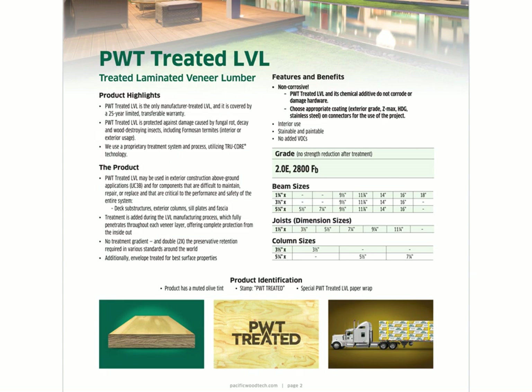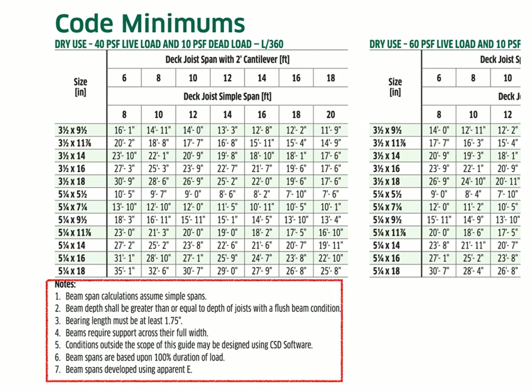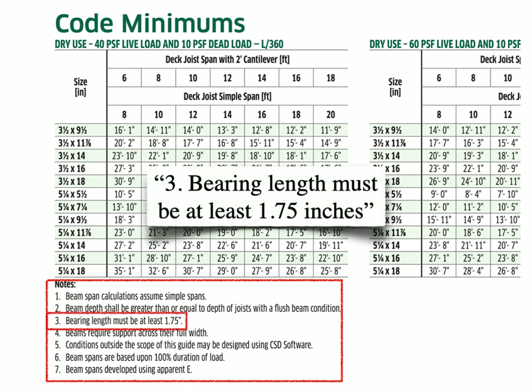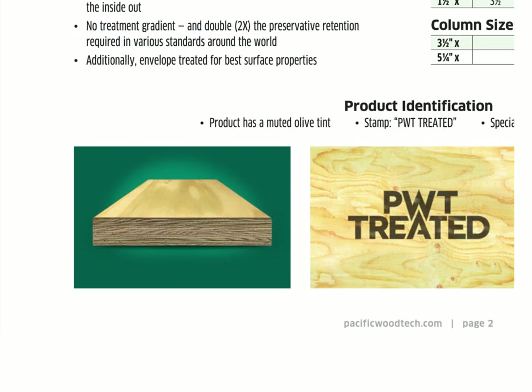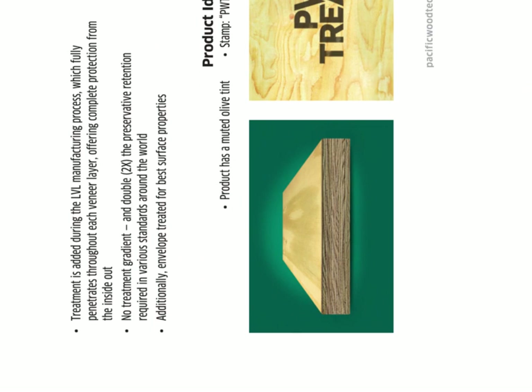So let's go back and look at this treated LVL example — the one we used previously. Now let's read the footnotes that we didn't read before. Notice it says the minimum bearing length is one and three quarter inches, which is more than the code minimum of one and a half inches. Think about an LVL and how its bearing is in this orientation — the load transfer is parallel to grain.